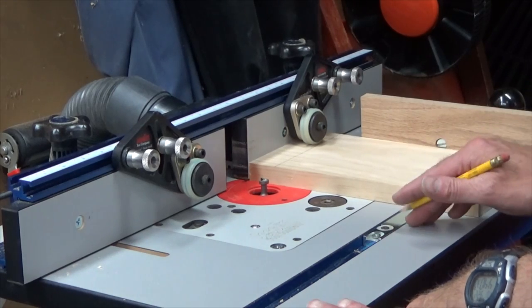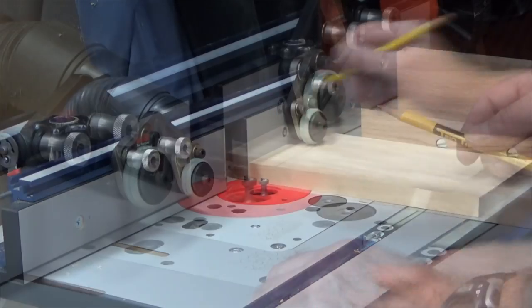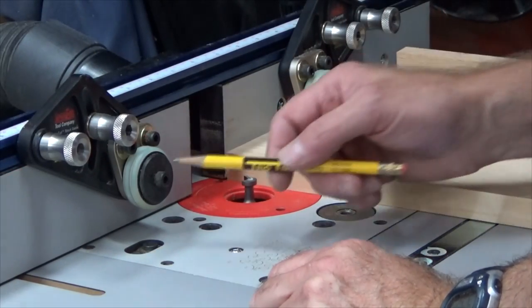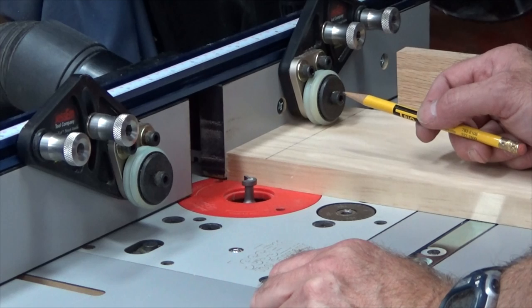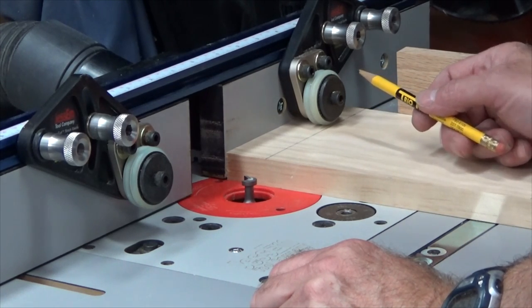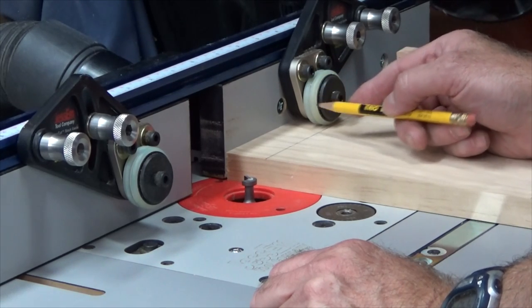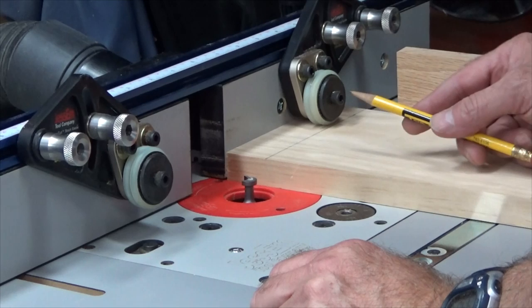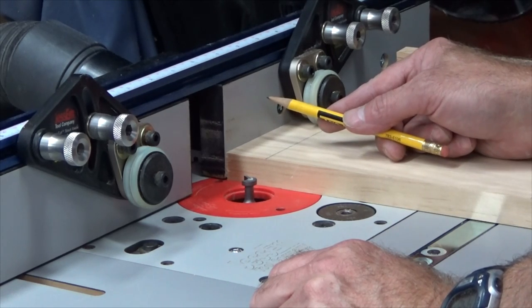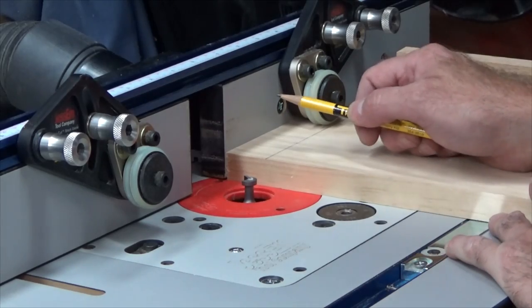In order to ensure the accuracy and straightness of the cut, I'm going to use both my miter gauge and the fence to help align the cut. The guides I use are called the Jessam clear-cut stock guides. Each guide serves the purpose of two feather boards — the guide holds the stock down, and the wheel of the guide is at an angle, drawing the stock into the fence, so it eliminates the need to have a feather board push the wood into the fence.